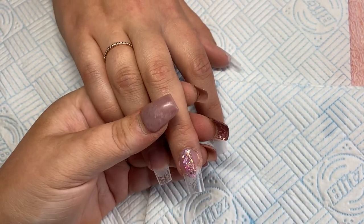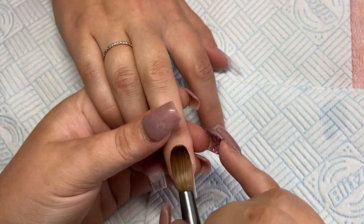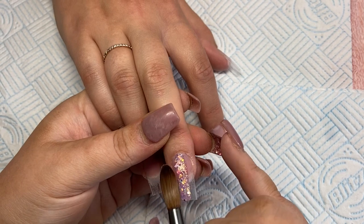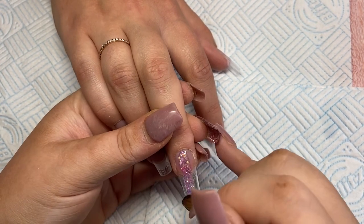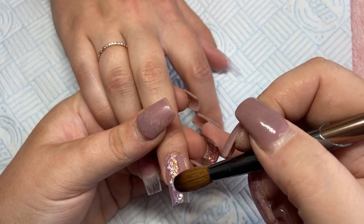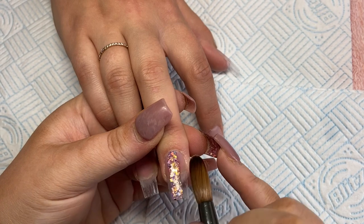This is a client that I did the other day and I thought the set was super cute, so I thought I'd put this one up today for you. I'm just starting out on this middle finger and doing a stripe down the middle with a new glitter called Pearl Ophelia, which is named after Annabelle's beautiful daughter who she had around six months ago. And the glitter is stunning.